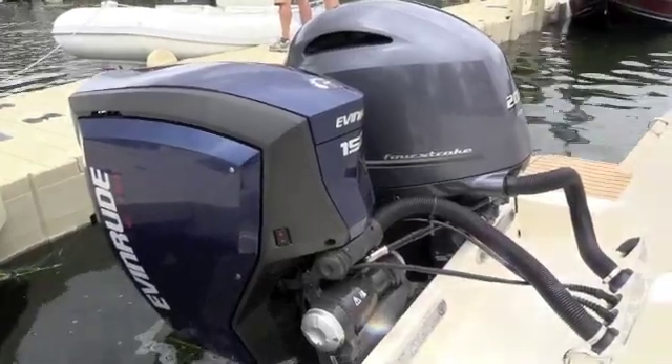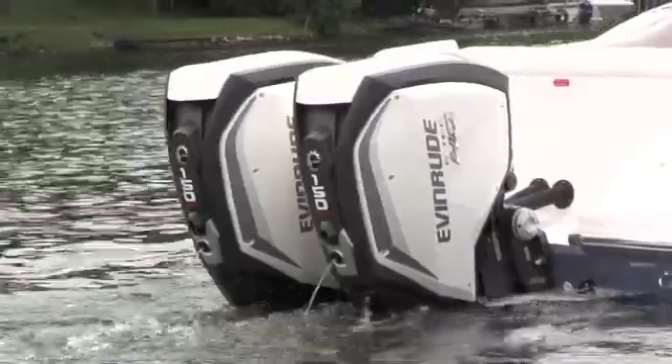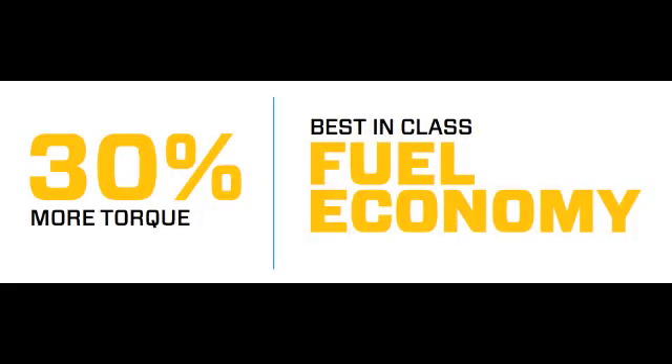Tell us some of the specifications of this engine — this is a 2.7 liter V6. In order to achieve the 30% more torque and the best-in-class fuel economy, we needed to incorporate the G2 thermodynamics into this engine block. That meant we had to start over and design a new block around that thermodynamics, which resulted in the new 2.7 liter V6. It's a traditional V with a very compact, very narrow profile. It isn't just your old V6 redone — it is from the ground up rebuilt. That's what was necessary to achieve the improvements in torque, fuel economy, and emissions.